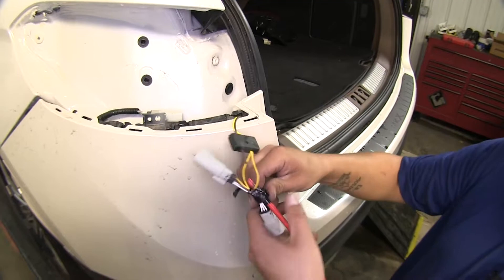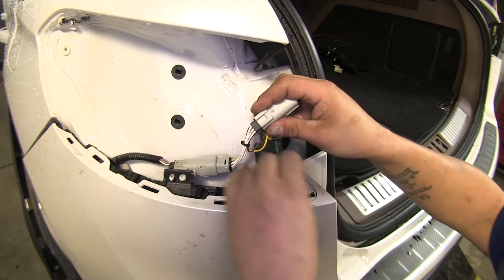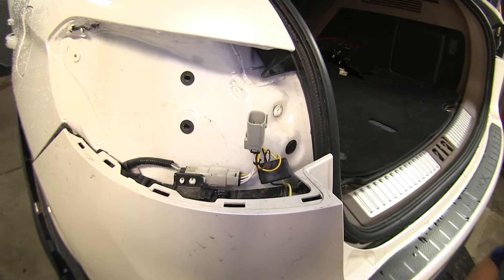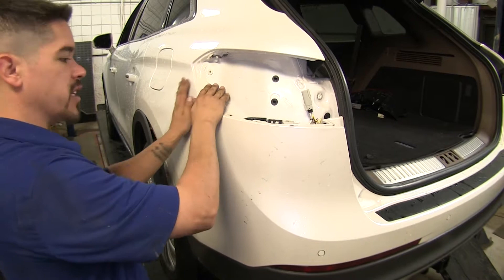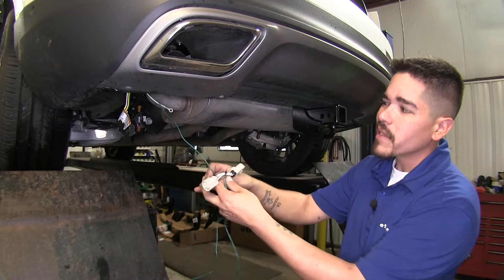I'm going to take the yellow end of our T-connector and tape it to the end of my airline tube and then pull it back up. We're going to take the T-connector, match up the ends, and plug into our existing factory harness — leaving this one alone for right now. We're going to push our fascia back into place making sure that it clips, and then we're going to route our green T-connector over to the passenger side.